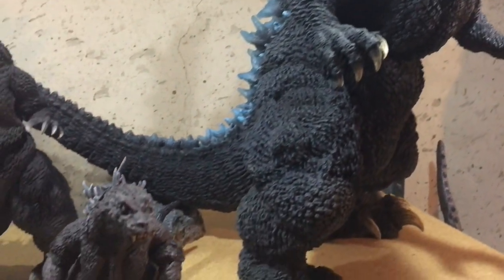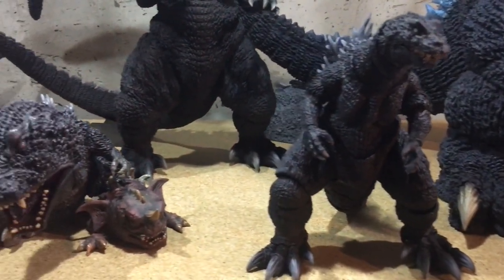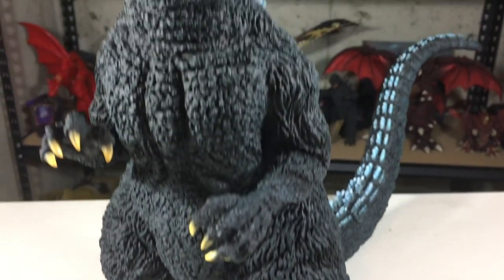Hello and welcome to Jurassic Reviews. On this episode, we'll be taking a look at another figure from X+. That figure is the Yuji Sakai Godzilla 1984, the standard version.